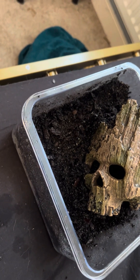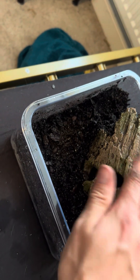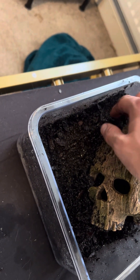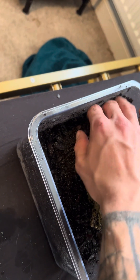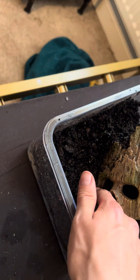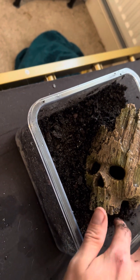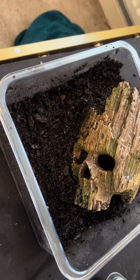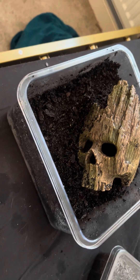At the moment I've just got some springtails which I'm going to be adding in today. This is just the first little setup — I want to put some plants here because you can actually plant at the top of the skull. Hopefully Frankie will make his home inside the skull eventually, because that can be his little hide.